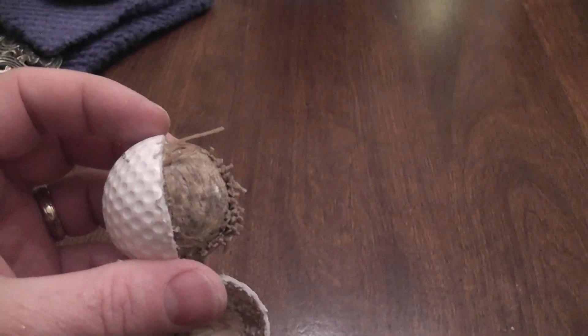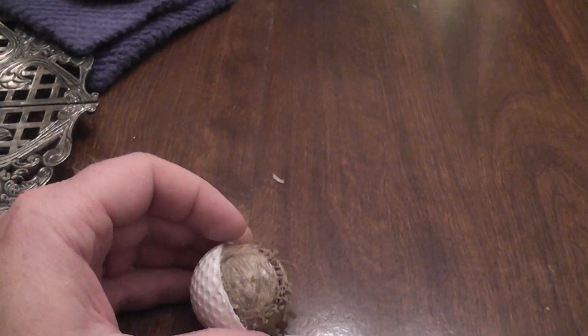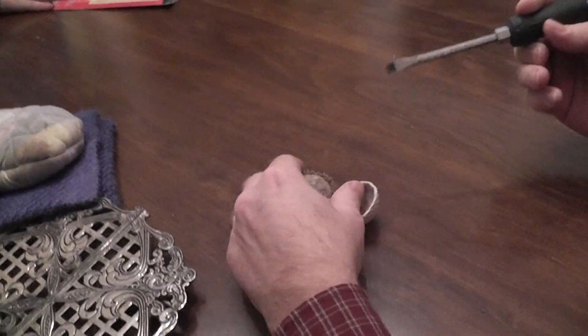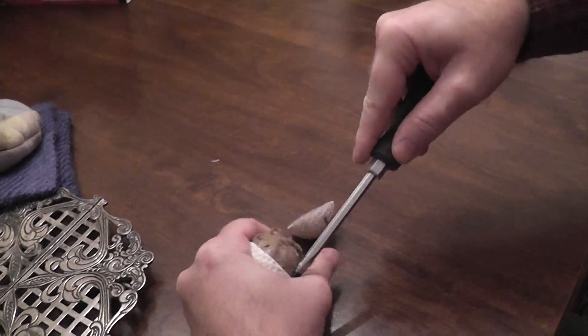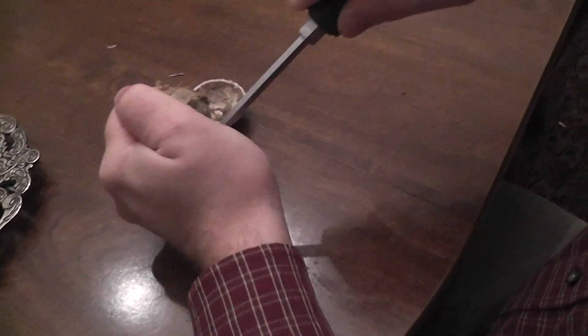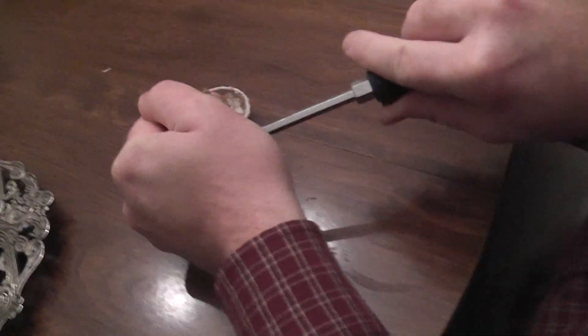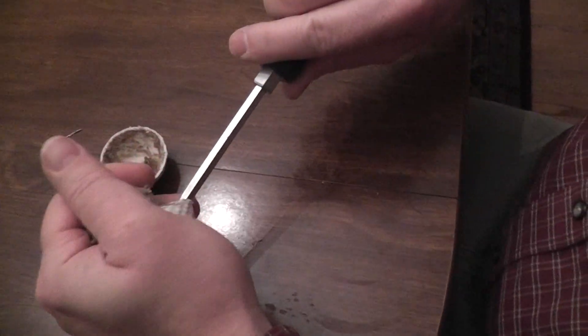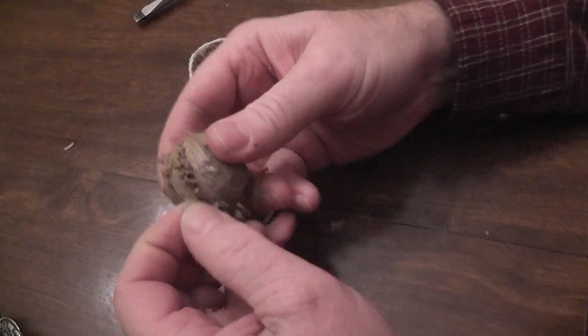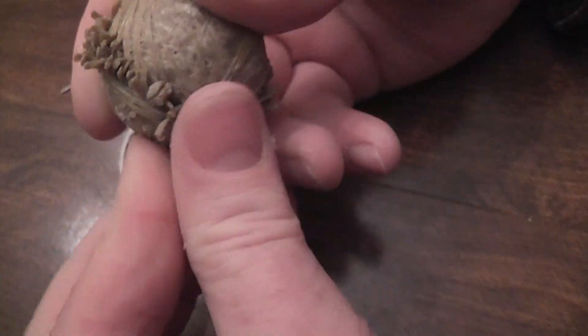Let's see if we can dig a little bit deeper here. And then if you get all the rubber bands going, sometimes they all come off pretty fast.